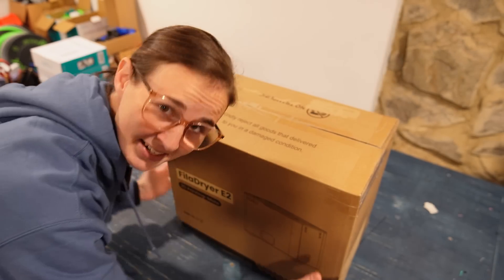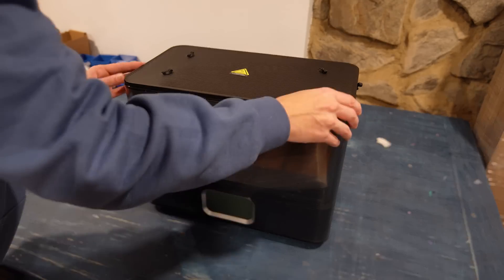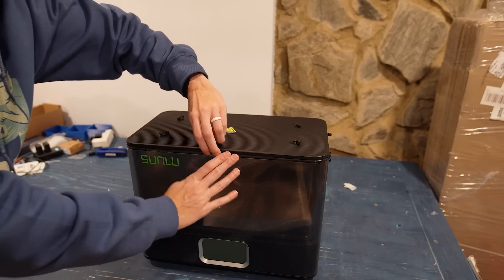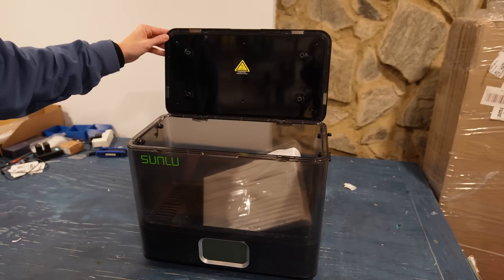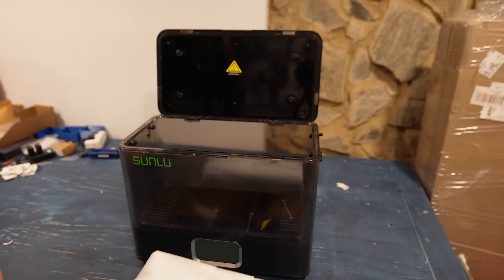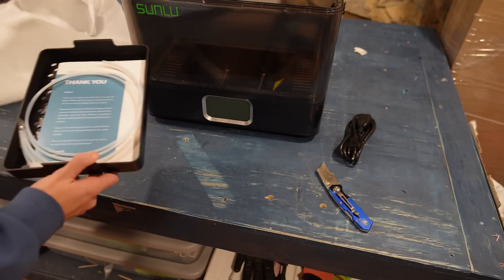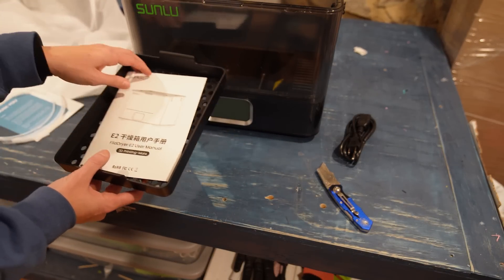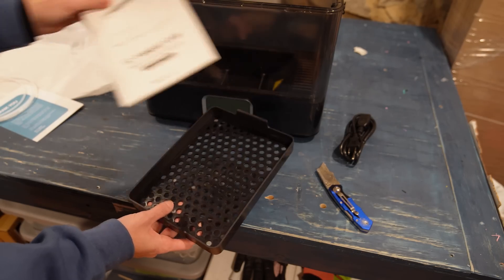Initial thoughts — this thing is massive. The lid just opens up like this, and it has magnets that keep it sealed down. That's nice. On the inside, we have some items: a power cord, a tray with a little thank you note from Sunlu, some PTFE tubing, the user manual, and a tray.